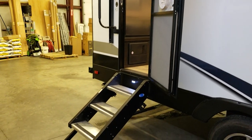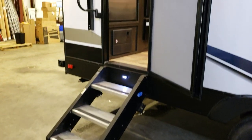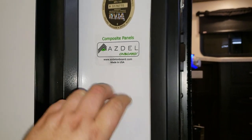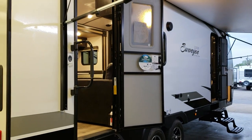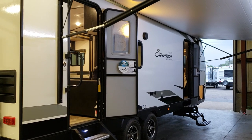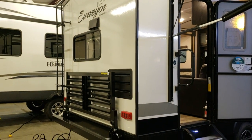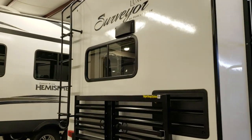The rear door has a window, screen, step light, and a larger folding entry handle. A notable new feature is the Azdel composite sidewalls — the fiberglass is glued to a composite material instead of Luon board. If a window or door frame ever leaks, it's less likely to rot or delaminate because it's not wood. It's lighter than Luon used in many brands, less susceptible to water damage. It costs more to build but is well worth it in the long run.